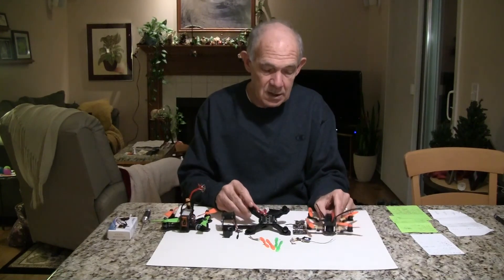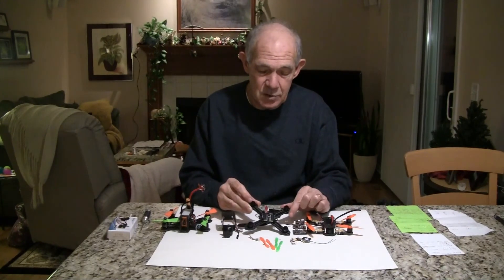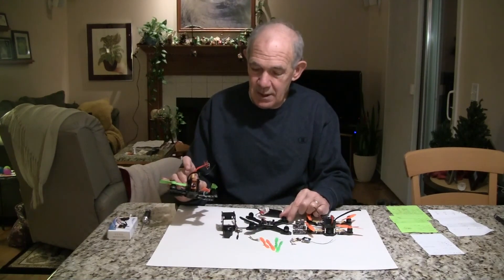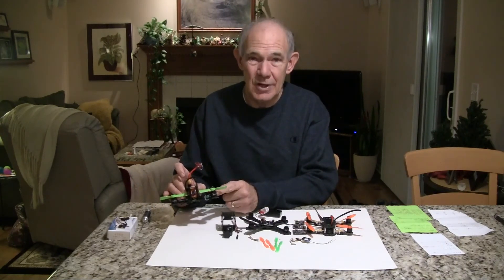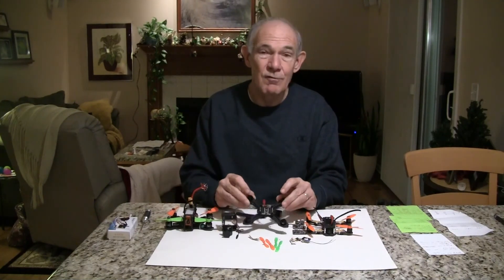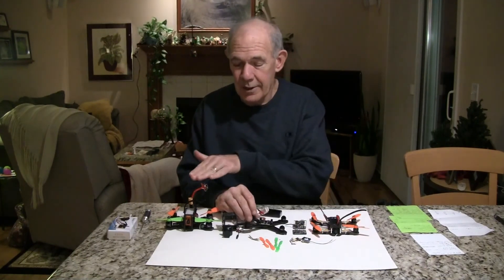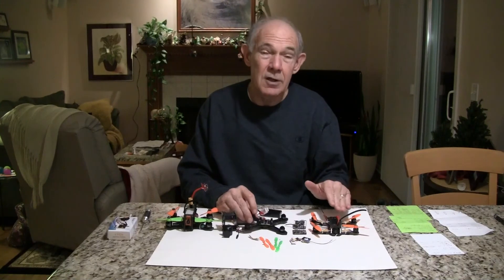My new quad will weigh closer to what the Terra is — I'm projecting 162 grams with the battery. The power from the RCX H with its 1407 motors is very strong, giving a power-to-weight ratio of 4.9, where my new quad I'm projecting a 4.4, and the Terra had a 3.2. So for power it'll be closer to the RCX H130, and for weight it'll be closer to the Terra.